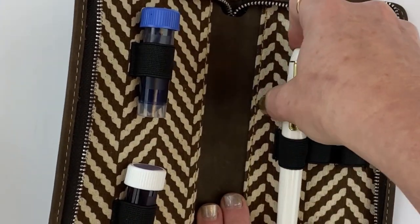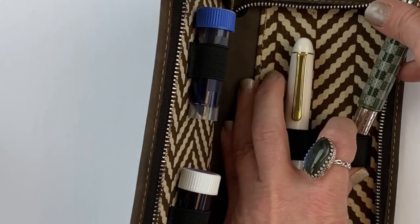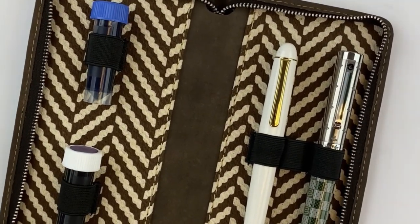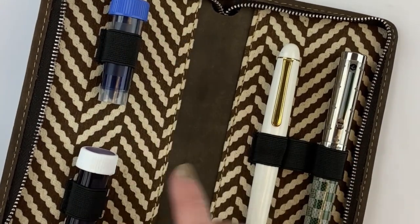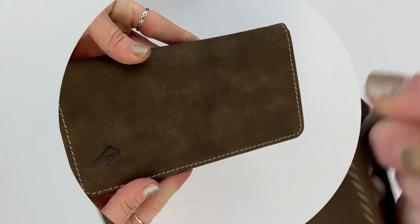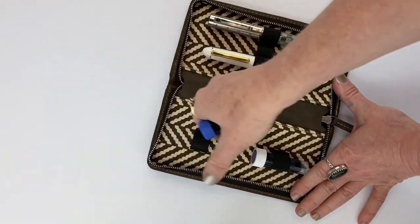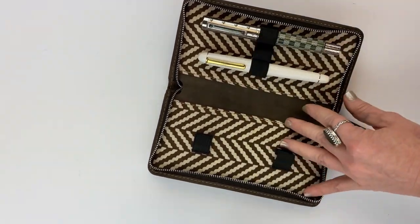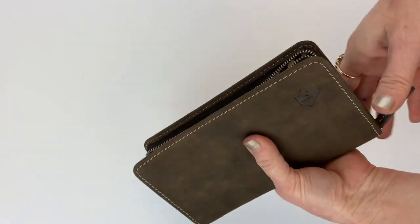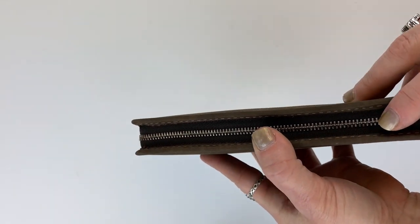The intended use of this case is to hold two pins with your ink vials on the other side. When you close it, the ink vials sit between the two pins — a handy pin-and-ink carrying case. But there's also the option to skip the ink and just carry a third pin by sliding it right into that spot instead.